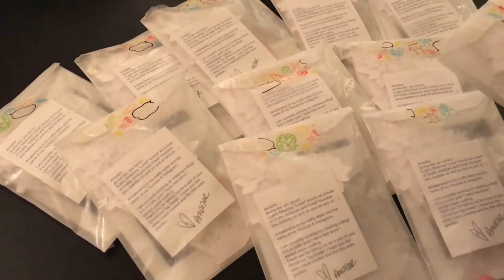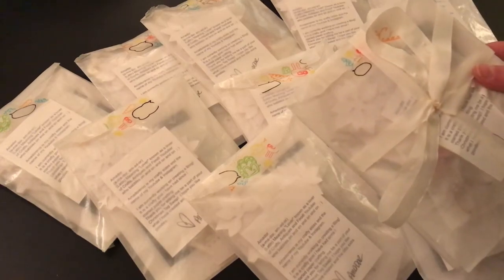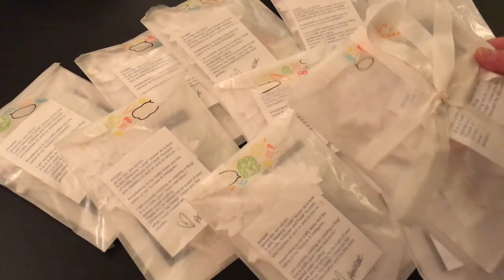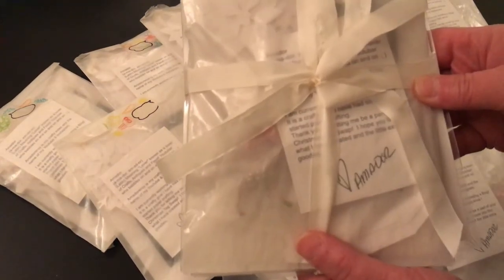Good morning, everybody. Hi, it's Jody. I received a package in the mail. Yes, I did. Guess who it's from? Just guess. It is from — yep, that's right — Amador.